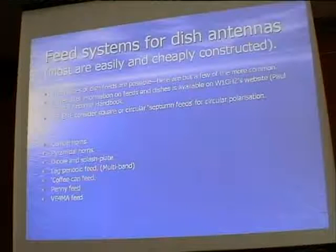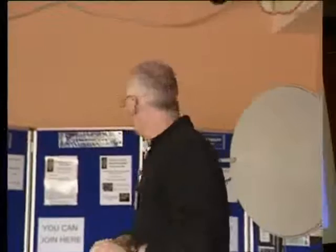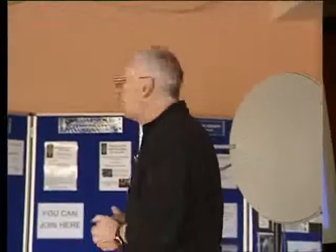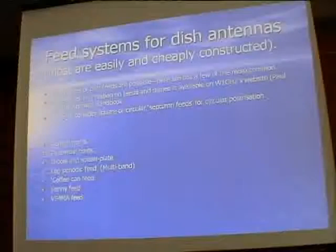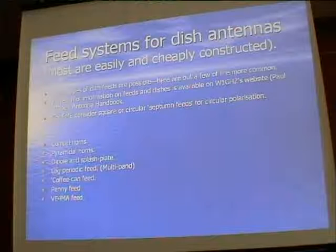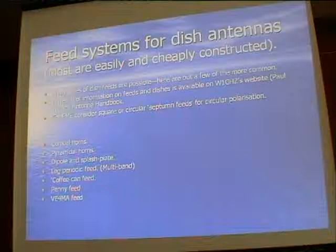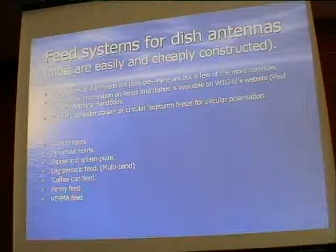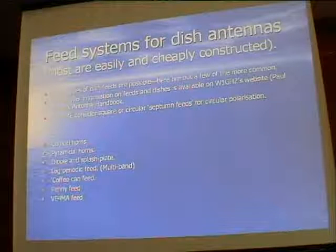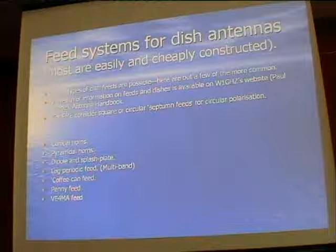The dish works irrespective of frequency within a certain range. The thing you would have to change is the feed arrangement. There are lots of different ways to feed a dish, and anybody interested should check out Paul Wade, W1GHZ. Paul Wade has an excellent online antenna handbook covering all kinds of antennas, especially dish antennas and microwave antennas.